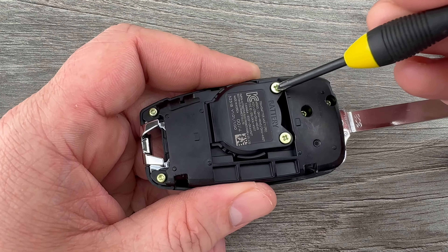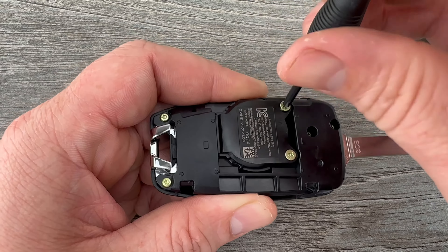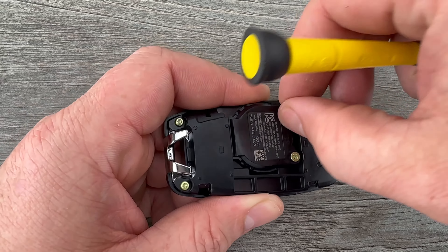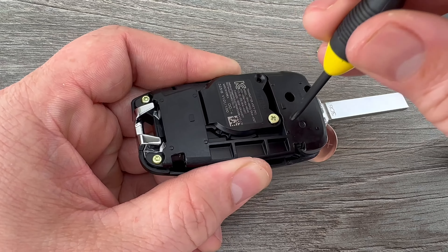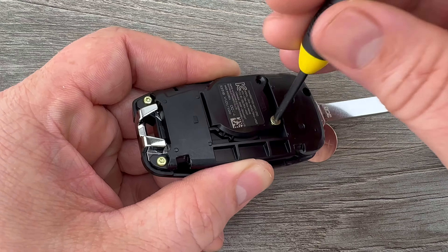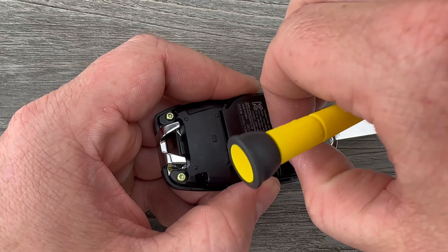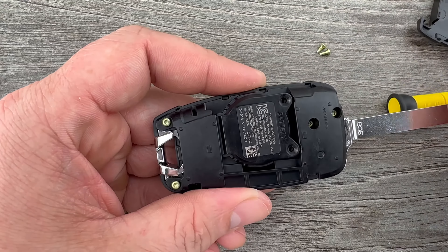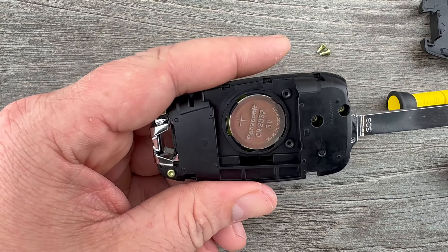Now we're going to grab our Phillips head screwdriver and remove these two small Phillips head screws right here. Once those screws are out, this cover will lift off and we can see our battery right here.